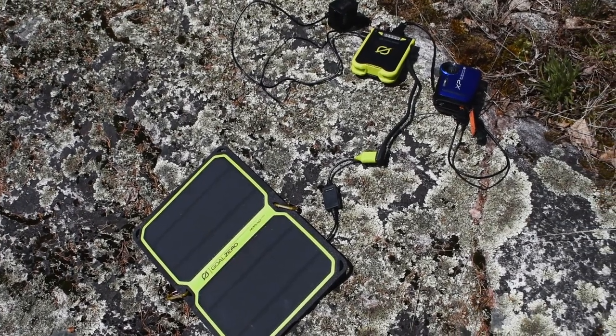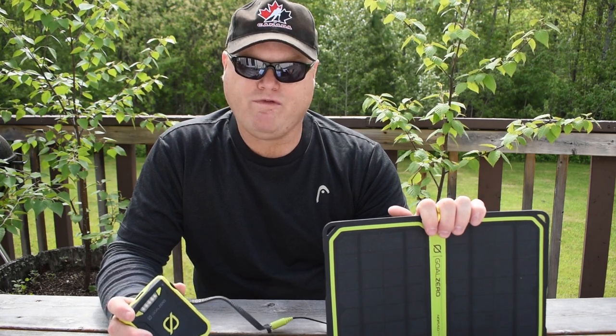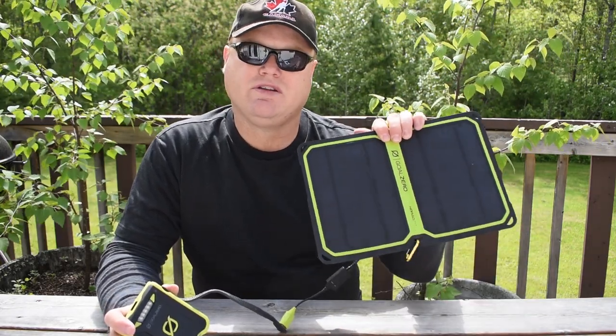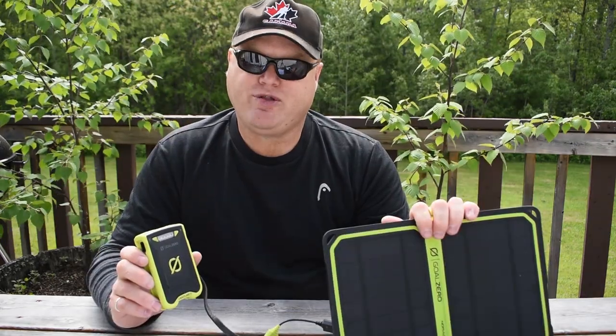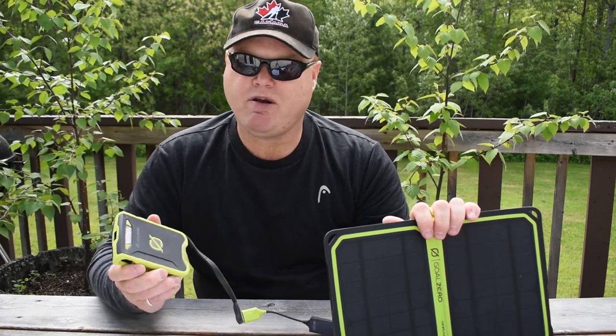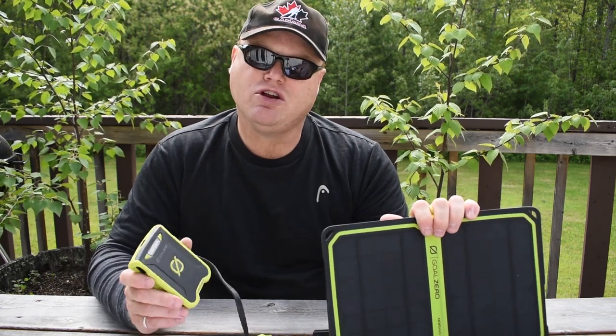This gets to one of the very common complaints I've seen in online reviews — many folks have complained that their cell phones will not work with the Nomad 7 Plus. What I've learned through research is that many cell phones require a full 7 watts of power before they accept a charge, so many phones can only be charged directly by the Nomad 7 under perfect sunlight conditions. The Venture 30 battery pack is able to provide the necessary 7 watts of power to a cell phone, so phones can be charged with the battery pack. And if it's plugged into the solar panel, it will continue to trickle charge even if conditions are not optimal. You can also charge more than one device at a time this way.